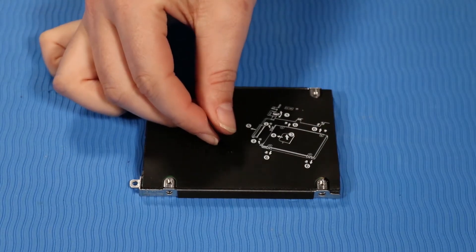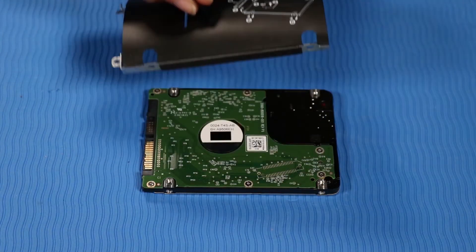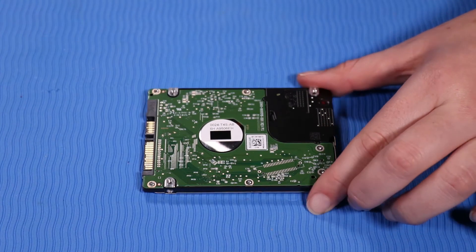Remove the hard disk drive assembly, then remove the hard disk drive.